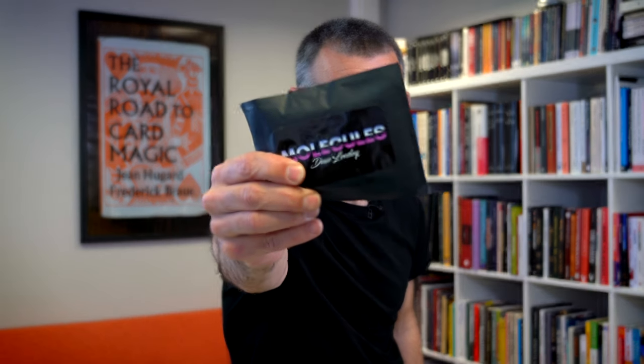Hi, my name is Steve Faulkner. Welcome to Real Magic Review, and today I'm going to be reviewing Molecules by Dave Loosley.